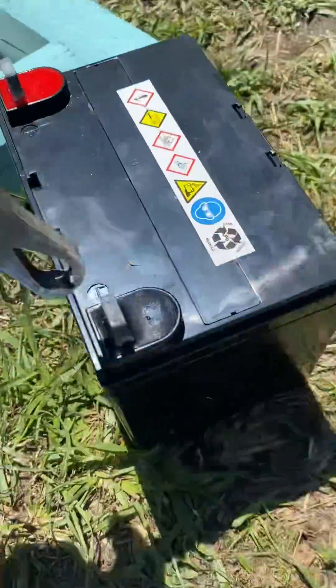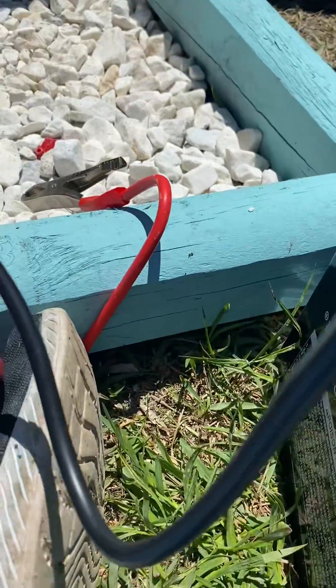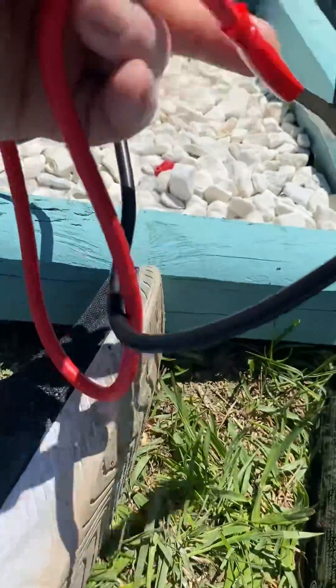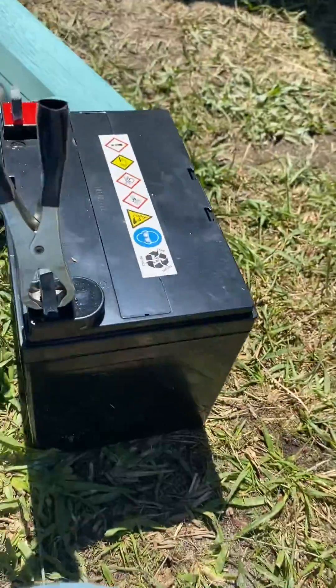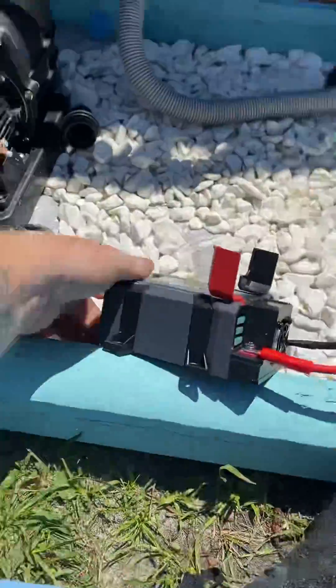Negative to negative — for those who don't know, black to black, red to red. Common sense, but not everybody knows that. I don't need to turn the power off here. I guess it's got power because there's a spark. Let's turn it on and see what happens.